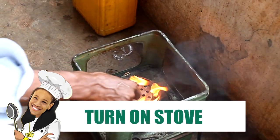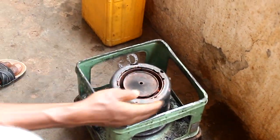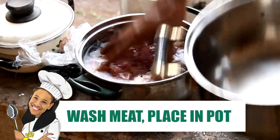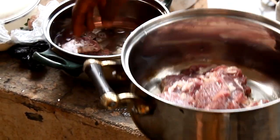All right, so here's the fun part. You strike a match, and you light the stove, and this is how you do it in the village. It's really not that difficult. Get your meat and you're gonna wash it. We wash it in a pot, just to get all the impurities out. And yeah, that's the next step.